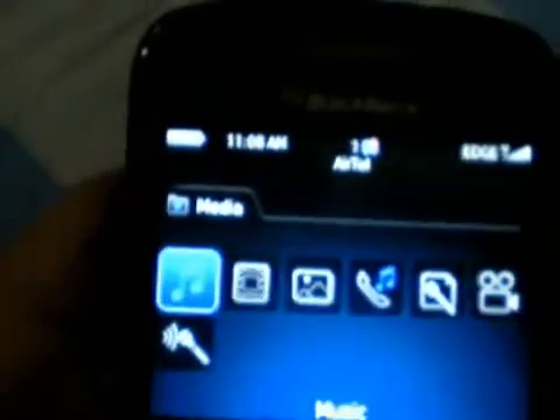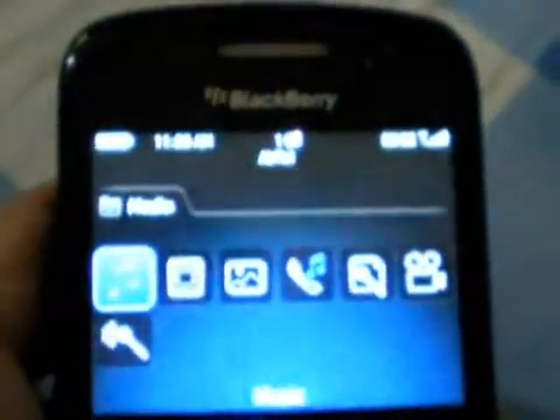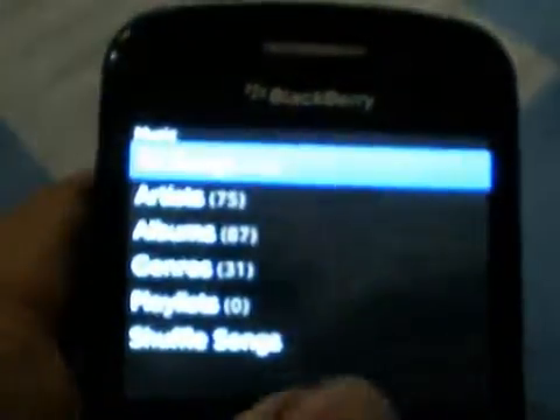There are many changes and the media section has been changed. If you have the older 4.6 firmware on your phone, just go and check it and compare it with this one. This is the new version — Music, all songs.